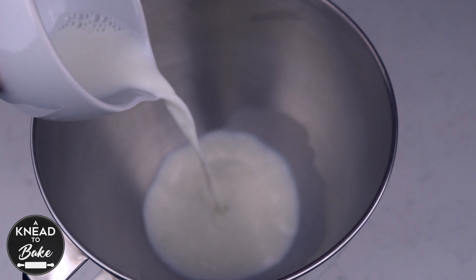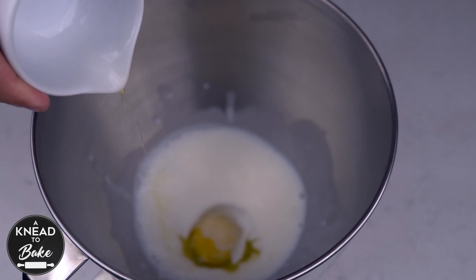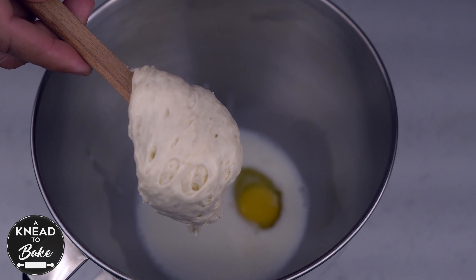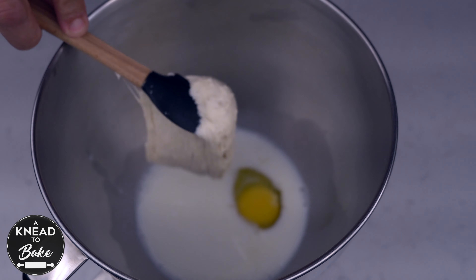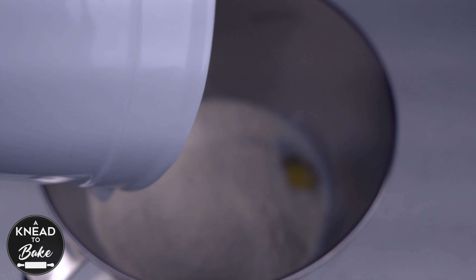Pour into the bowl of a stand mixer 160 grams or 3/4 cups of milk. Add 50 grams or 1 large egg, 30 grams or 3/8 of a cup of granulated sugar. Add 100 grams or a third of a cup of stiff sourdough starter at 50% hydration. Add 350 grams or 2 cups plus 3 tablespoons of bread flour.